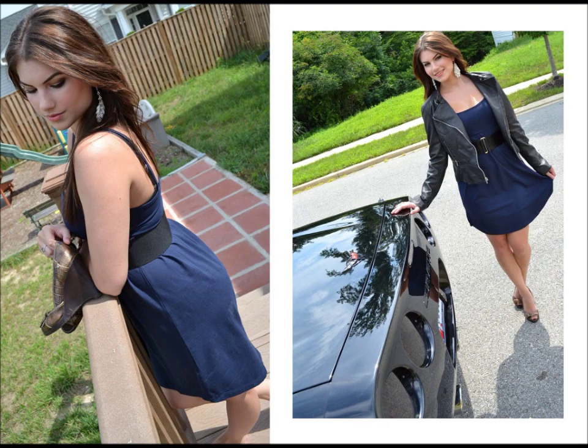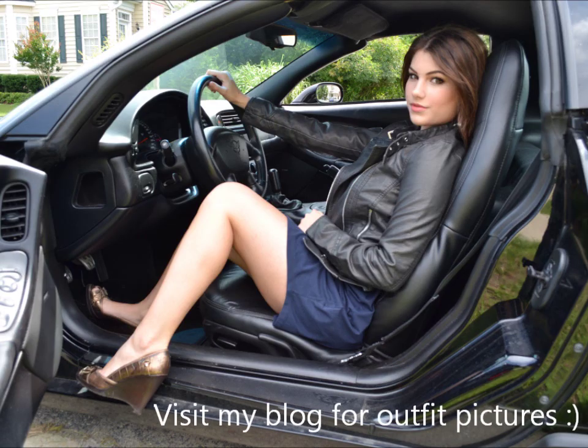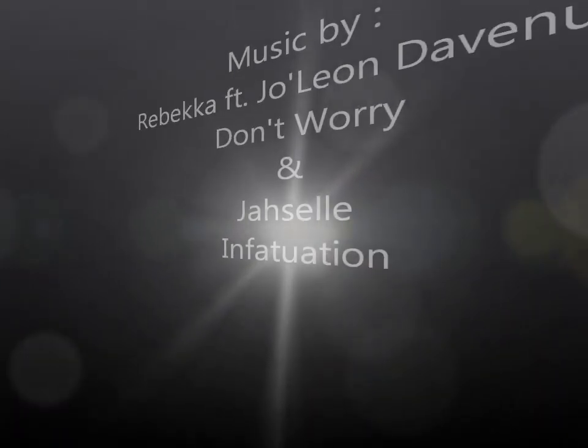Alright guys, that is it — that is how you get her look with the thick eyebrows, the pink lips, pink cheeks, the middle part with some volume, and she likes to tuck her hair behind her ears and then have the rest come out. So that is it. I hope you guys enjoyed this and I will talk to you later. Bye!